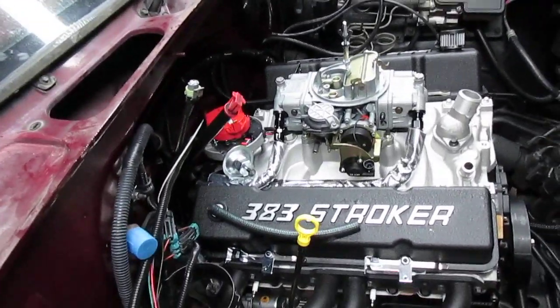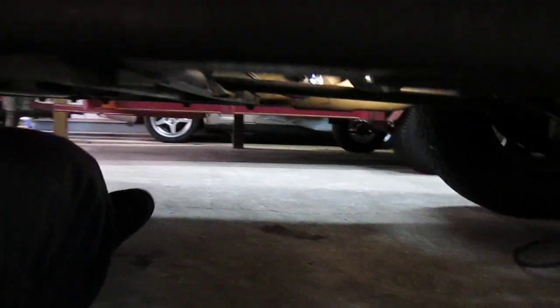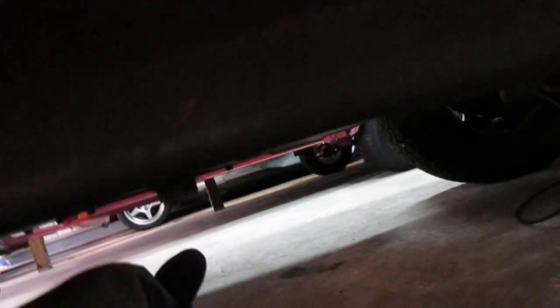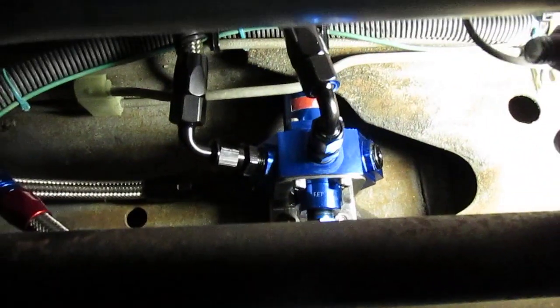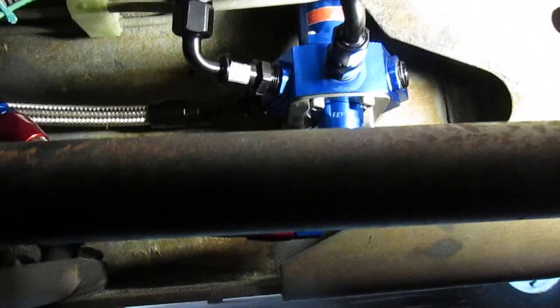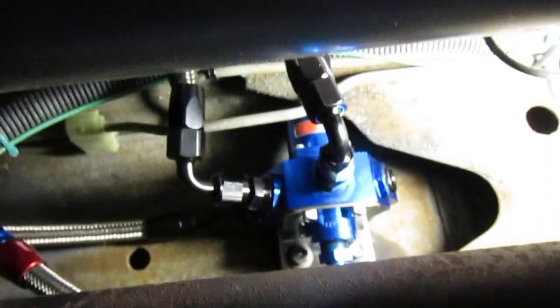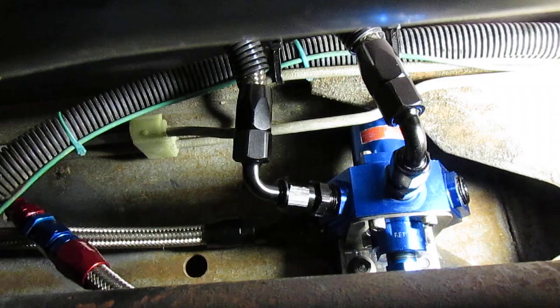We're going to go down underneath and I'm going to show you the regulator and the general setup down there. This is the fuel pressure regulator I'm using — from Professional Products. It has a return line with blue and red hose ends, and the two lines going straight up with 90-degree hose ends go up to the carburetor.